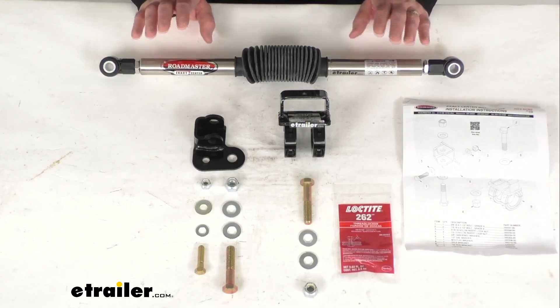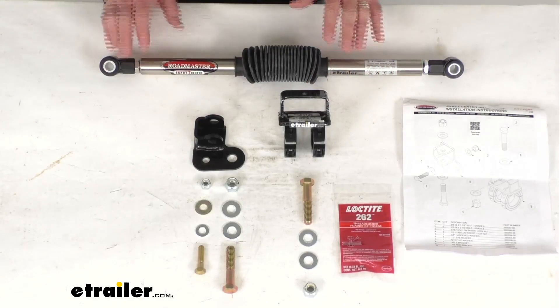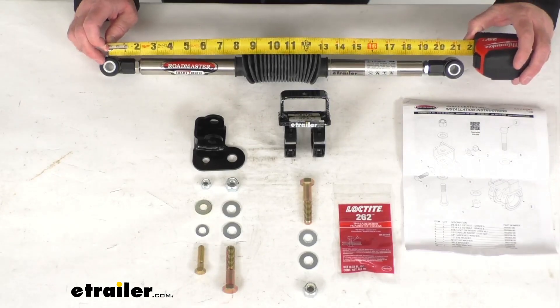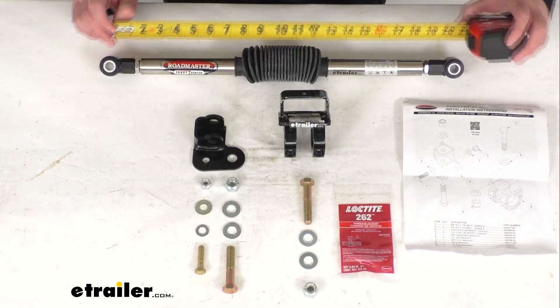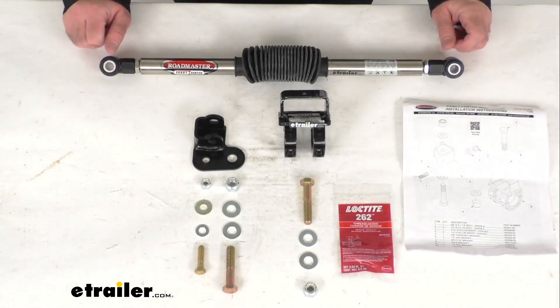This stabilizer is made here in the USA of heavy-duty stainless steel construction, and the spring length measuring from center to center — we are sitting right at 21 and 1/8 inches in length, again from center of bushing to center of bushing.